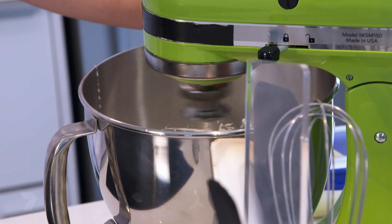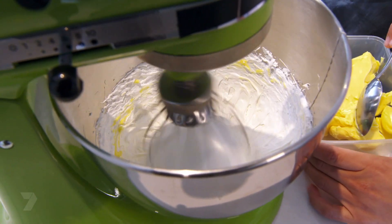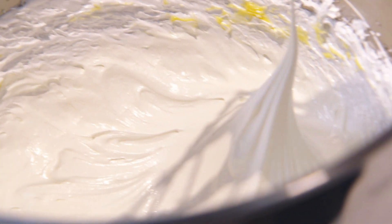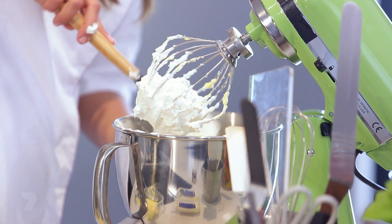Turn the mixer on again at medium speed and start adding the butter. If you see some of the butter is just stuck on the edges, what we're going to do is scrape them down so they can go through the mix and everything is going to be one beautiful buttercream.